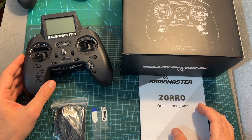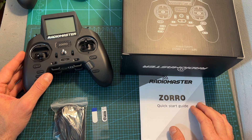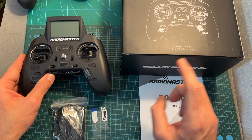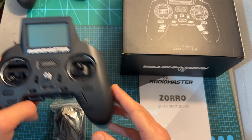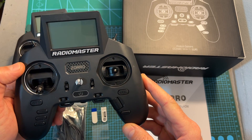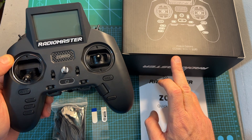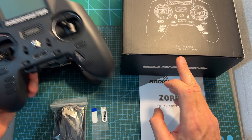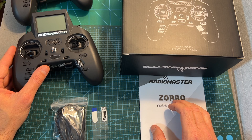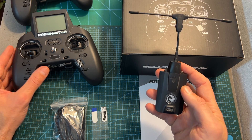The RadioMaster Zorro, which features a gamepad style form factor, is available in a few versions which only differ in their internal radio transmission module. The most popular option is likely going to be the one with a built-in ExpressLRS module. The two other versions feature either a 4-in-1 or a CC2500 multi-protocol module. The 4-in-1 supports more protocols than the CC2500, so it is a little bit more expensive. You can also get bundles — the ExpressLRS version bundled with multiple ExpressLRS receivers, or the CC2500 version with a Crossfire Nano radio transmitter.